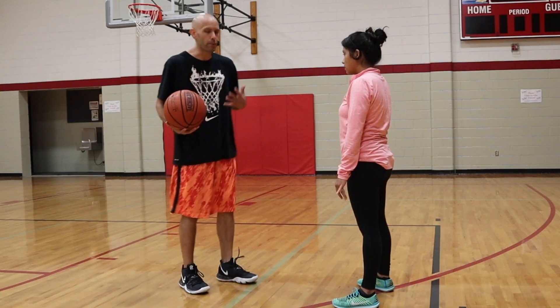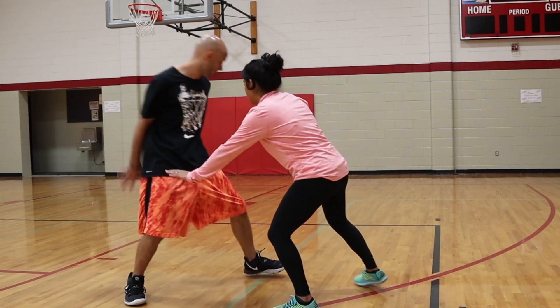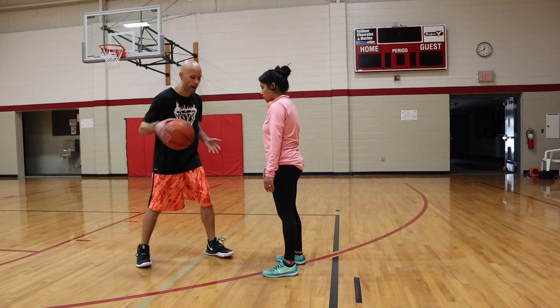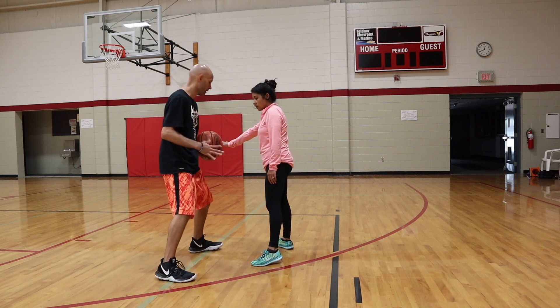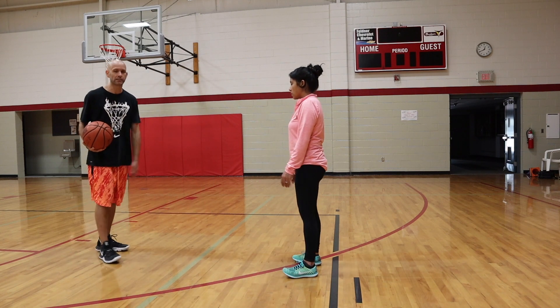Another option: if you keep your body a little more squared from that behind the back, so I come here and go behind the back, I can go into another behind the back. All I want to do for that is focus on bringing this foot back forward as I get the ball. So now I can go into that second behind the back, which gives me protection over the basketball.